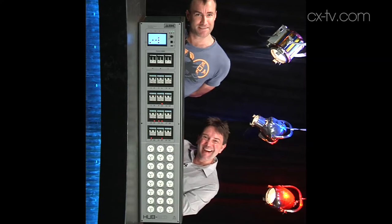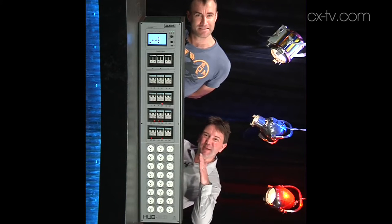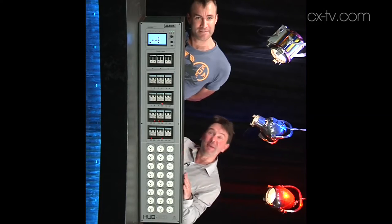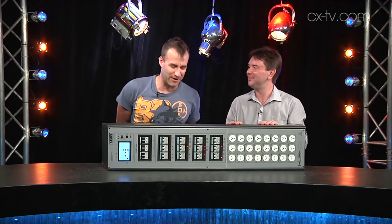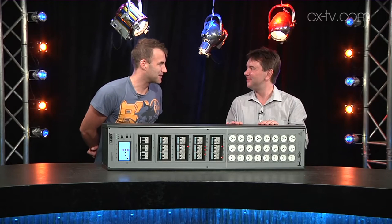Jason, why are we being sideways? Because the Janshub XED is meant to be wall mounted vertically, but we don't quite have the room here in this studio to deal with it. We'll just stand up and it can keep lying down. That's much more comfortable.